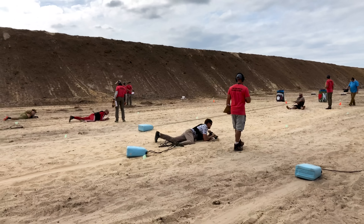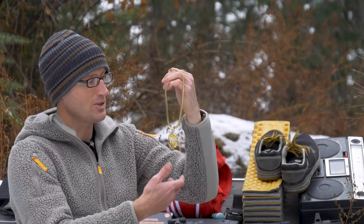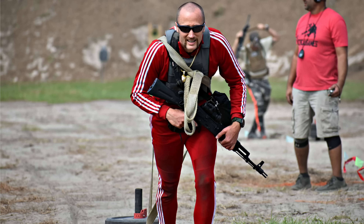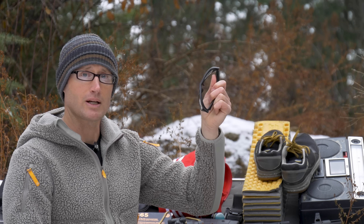For eye pro I rocked an old pair of Oakleys with prescription lenses. For the one stage that went late into the evening, I switched to clear lenses — these are the Smith Director Elite, and they did a good job.